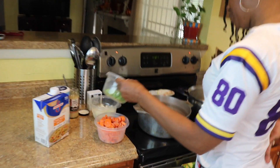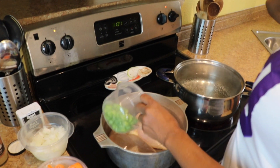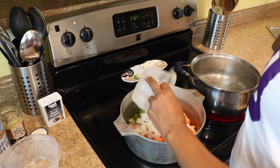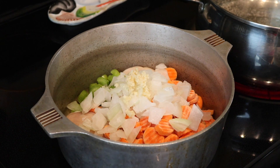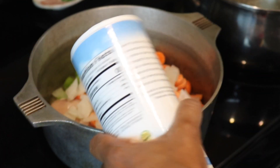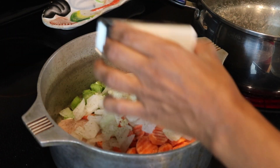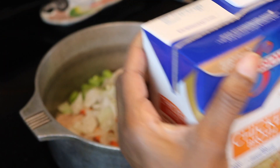I'm going to start off with two chicken breasts, some celery, some frozen carrots, cut up onion, a teaspoon of diced garlic, a little salt, a little pepper, and we're going to add our chicken.